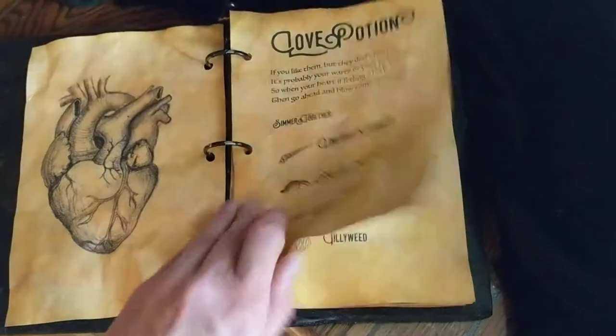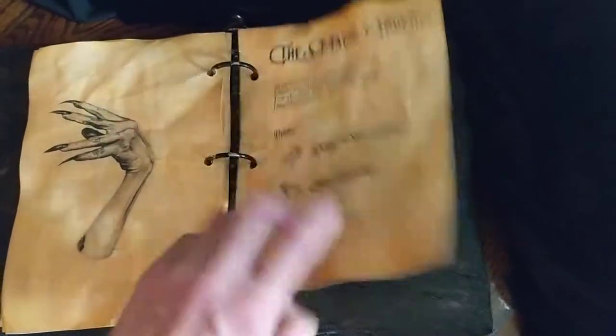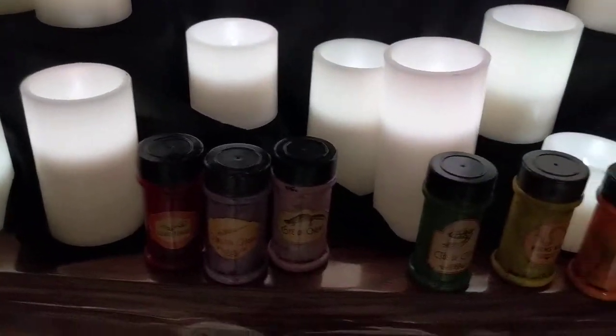Four different potions: a love potion, peddler's disguise, bag of bones, and the magic touch, and a magic secret recipe. Then, once you decide which potion you're going to do, you select your ingredients.